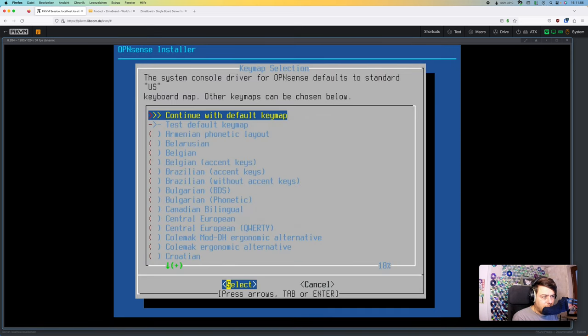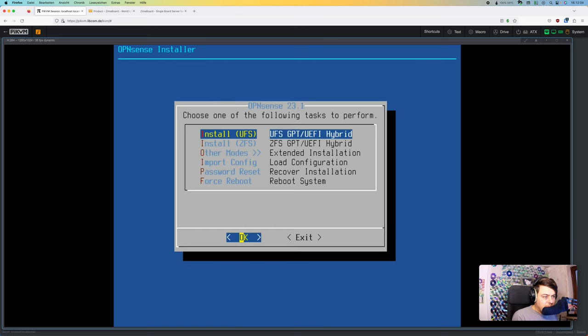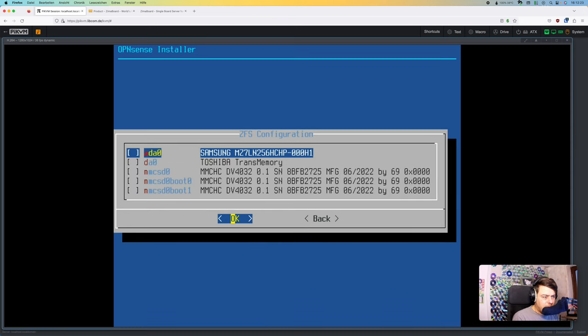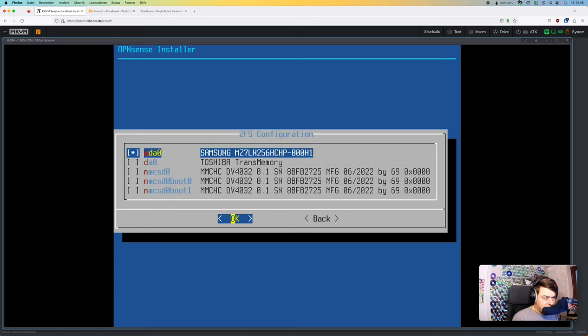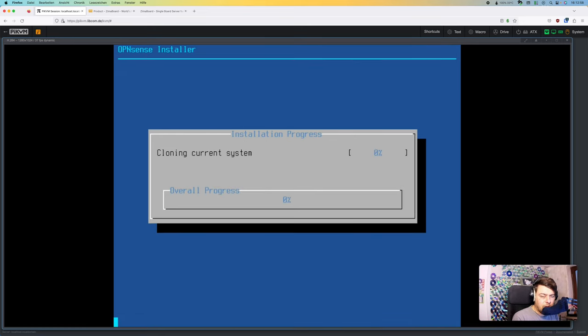I'll use a German keyboard for my convenience and then install on ZFS, which is the superior filesystem compared to UFS. I'll select stripe, and I have attached an external SATA SSD — it's not the fastest, but we don't need fast I/O for a firewall. I'll select the right drive; I won't use the integrated 32 GB flash drive as I don't want to touch CasaOS right now.